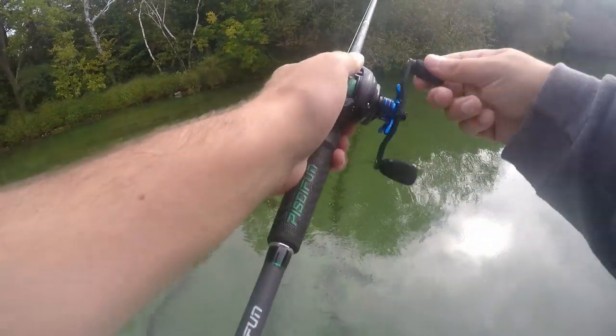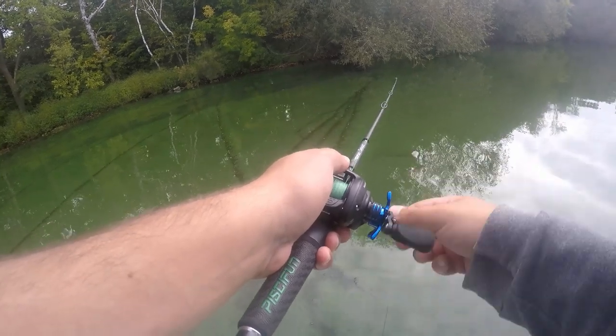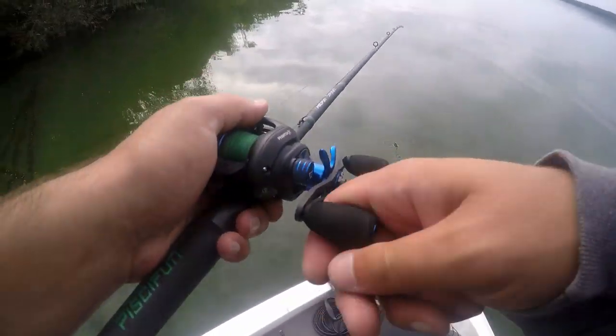This reel is smooth though — holy smokes. How long should I give him? About five minutes — cast somewhere else and come back.